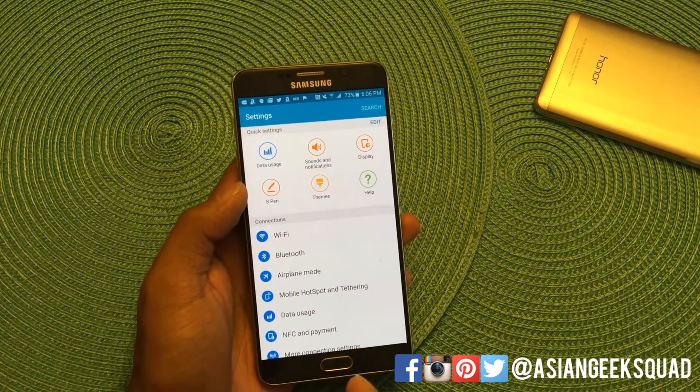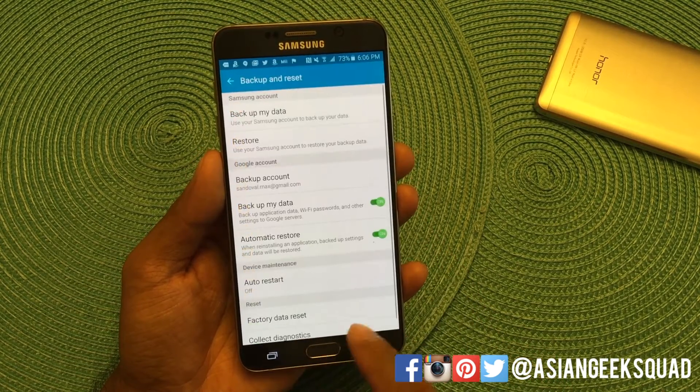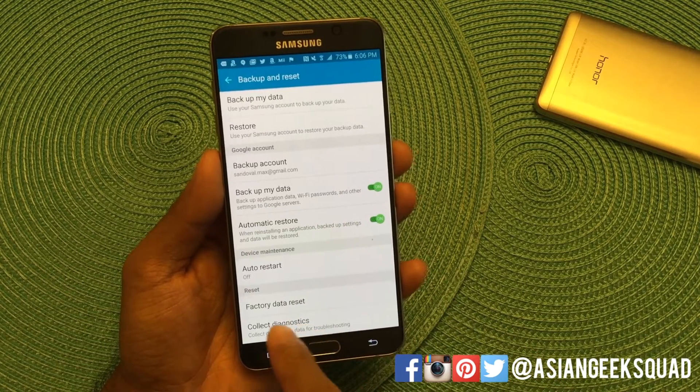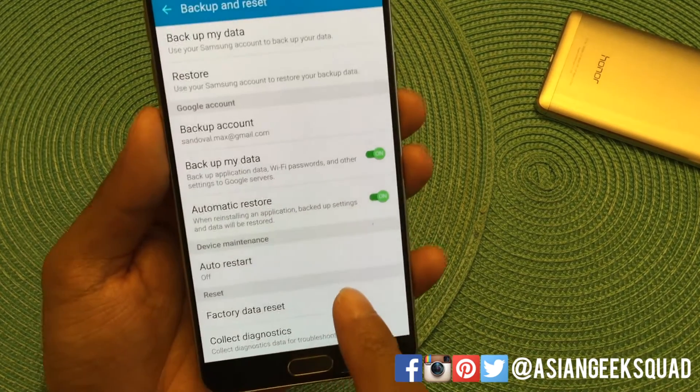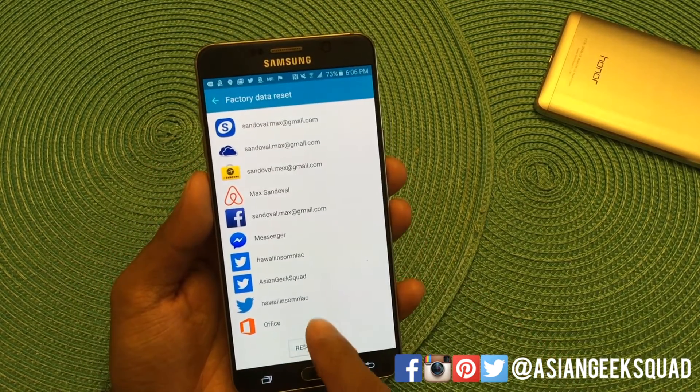So pretty much all you do is go to settings, scroll down to back up and reset, scroll down to where it says factory data reset, and tap that once, then tap reset device.